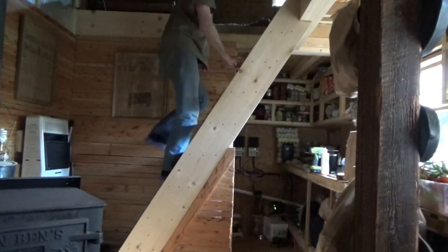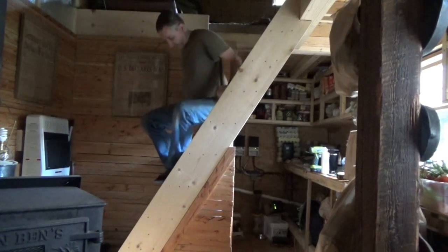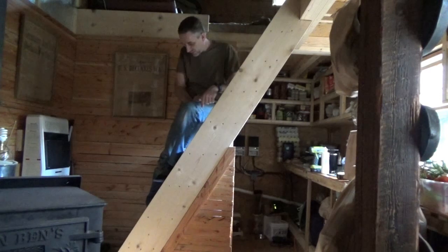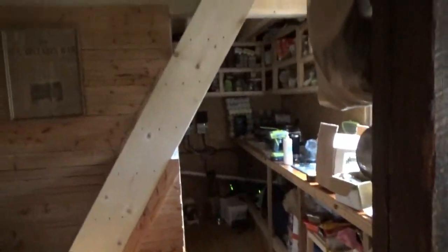Well guys, there it is. Steps are done. No creaking, no stress, no weakness, no fear. I believe it's going to be okay. For better or for worse, they're done now. If I decide I have to in spring, I can rip these out and redo it. But it's here, it's working, and they're pretty solid now. I want to thank you guys again. And there's the new improved stairwell inside the tiny house on wheels.